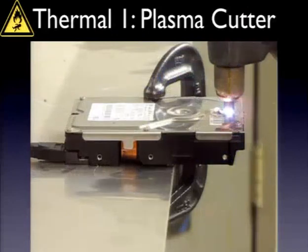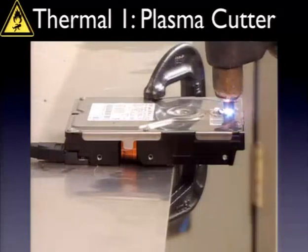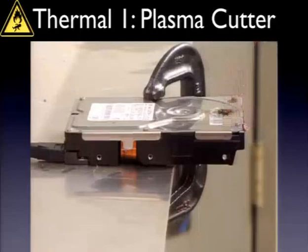This drive is powered up and spinning. I wanted to see if it would keep spinning, and so just one insertion point would be enough to destroy the top platter. It'll start to leak out a little bit down the bottom to let you know that it's done. Very nice.